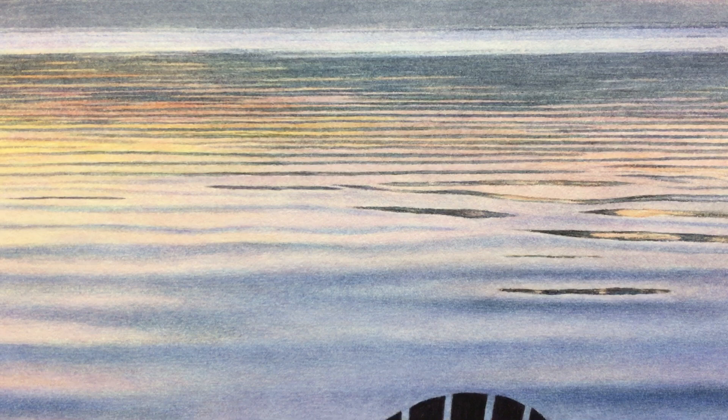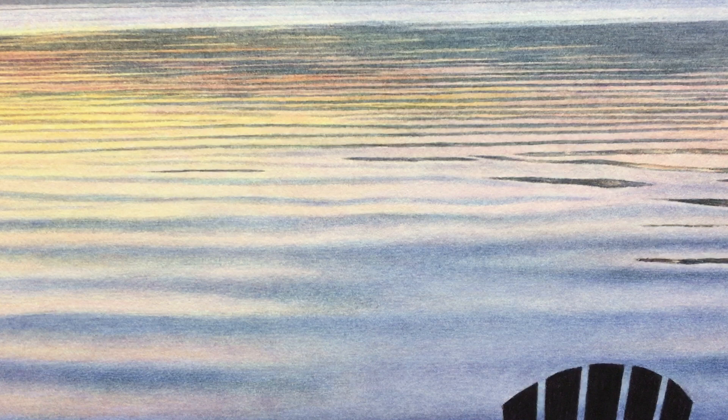When I zoom in on the water you'll actually see that I did it wet into wet as far as I could go, but you don't have that much control when it's wet into wet. So I actually do this dry brush technique where I have a lot more control. When I zoom in close — and this is pretty close — you can see it's kind of a stippling effect. It's very similar to drawing.